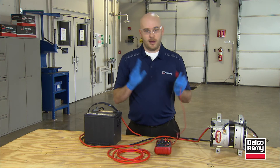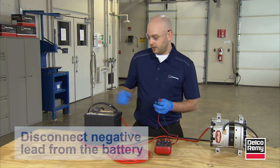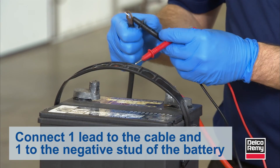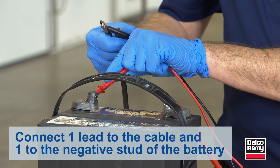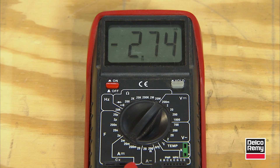Now we're going to perform a basic parasitic draw test, which is where you would want to use this style voltmeter. Disconnect the negative cable of the battery, put one voltmeter lead to the cable end and one voltmeter lead to the stud of the battery — which puts the voltmeter in between the battery and the cable — and we get our reading. That's the low amperage side.